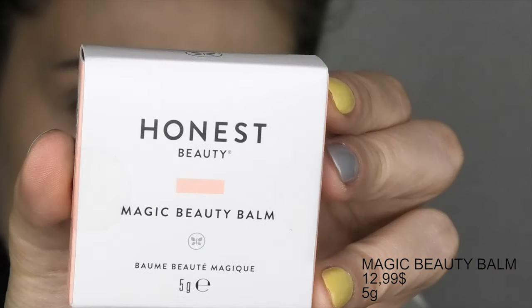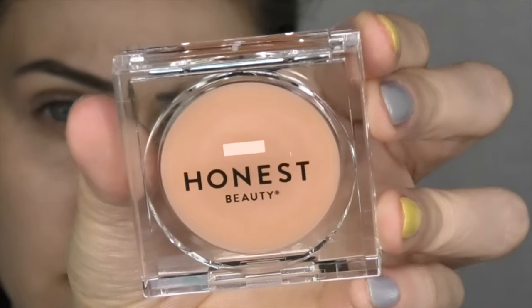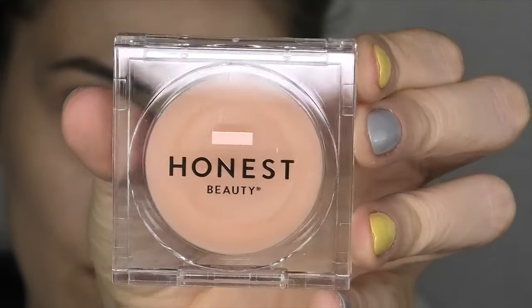It seems to be a light foundation, but I do like its finish — everything looks super natural. What I want to do next is prime my lips. I'll be using this Magic Beauty Balm, which is a multi-purpose balm. It says you can use it anywhere, but I will just use it on my lips to prepare them for the lipsticks. I'll just apply it on my lips.